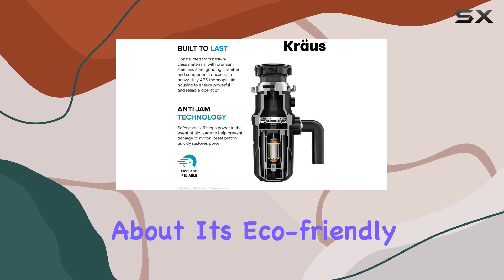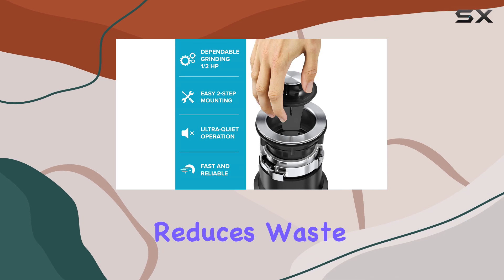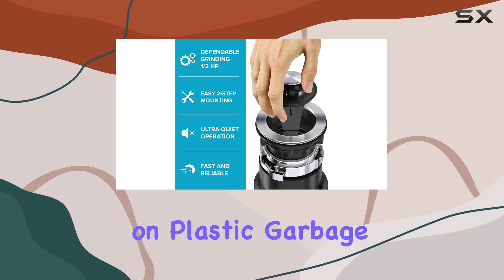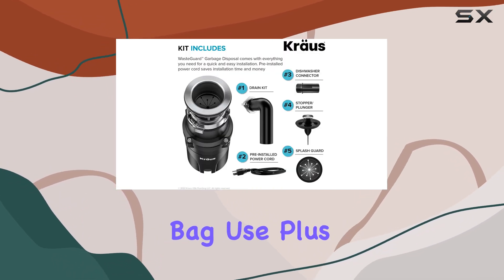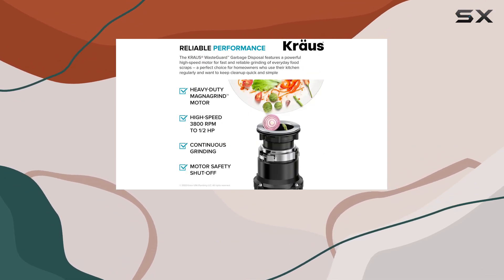And let's not forget about its eco-friendly features. By condensing food scraps for quicker breakdown, it reduces waste sent to landfills and cuts down on plastic garbage bag use. Plus, it's septic-safe when used according to manufacturer guidelines.